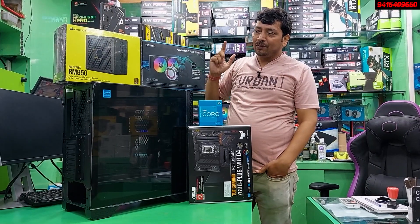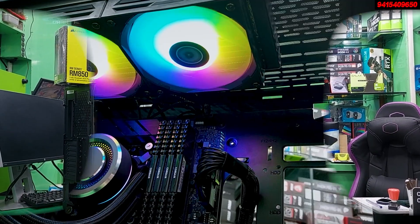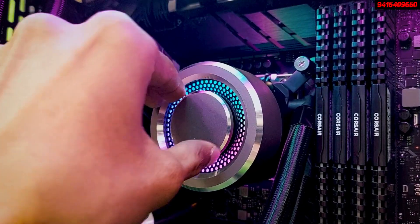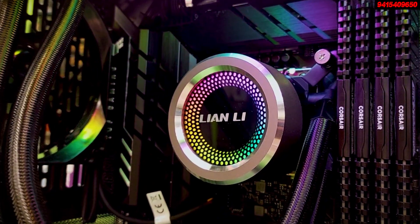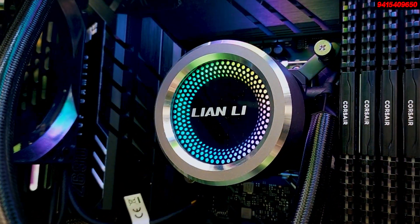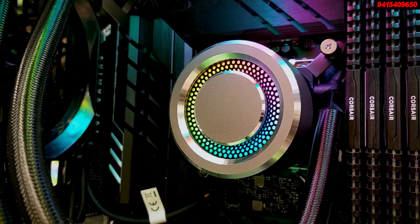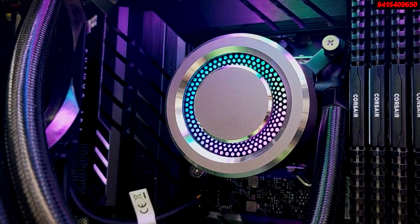The liquid cooler used is the GALAHAD EIO240 ARGB. It is a very good liquid cooler. The header design is excellent. When the build is complete, you can see how the header looks — after covering the cover, it will be very beautiful.